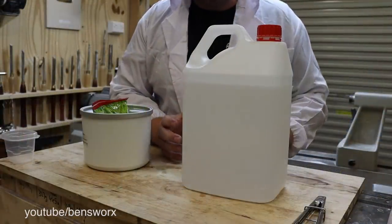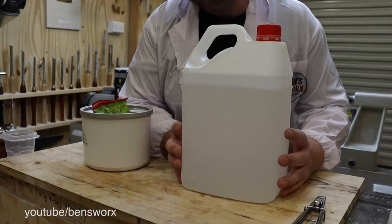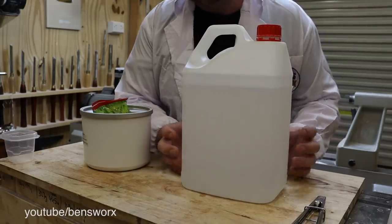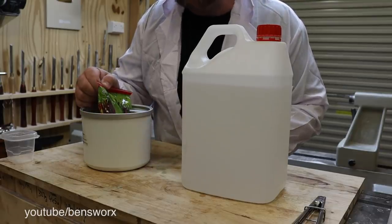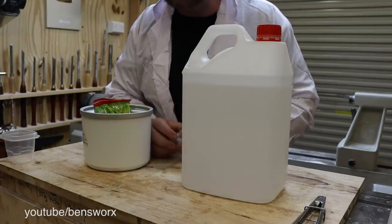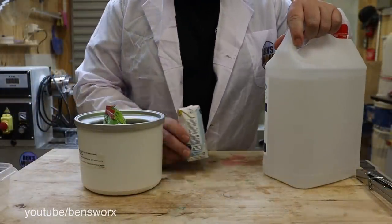Now, there is one other experiment that I've been wanting to try. This is 100% alcohol. When you drop dry ice into alcohol, it super cools, and once you've got that super-cooled liquid, you can put things inside, like these gummy snakes. Then once they've cooled down, you can shatter them into a thousand pieces. We'll do that experiment a bit later.